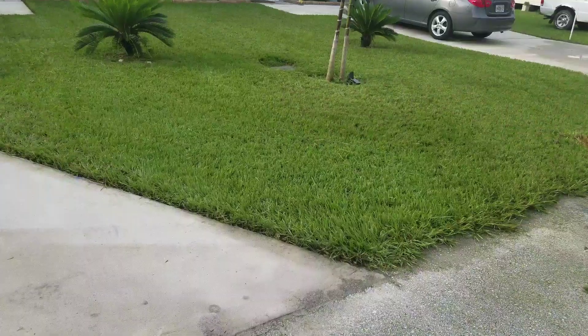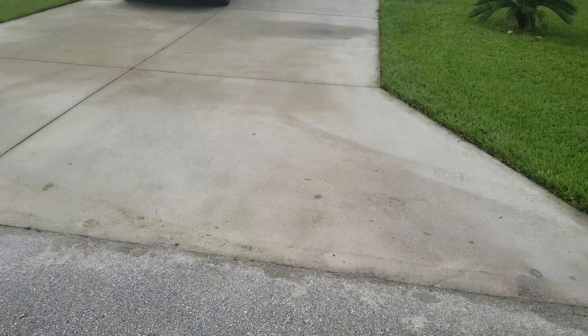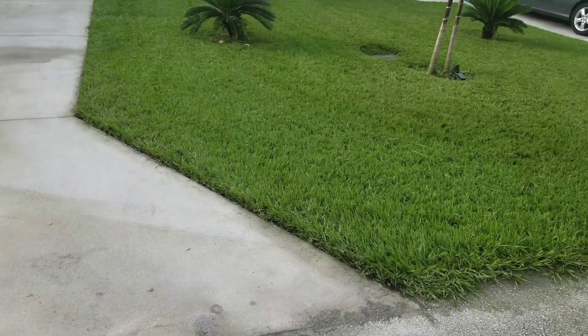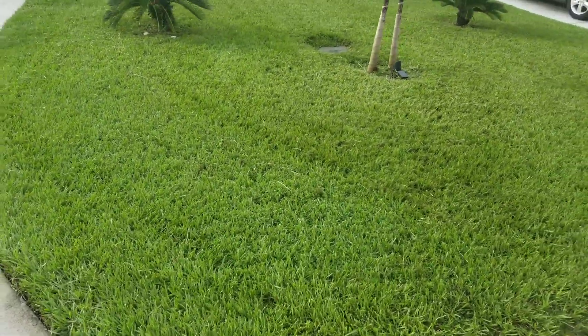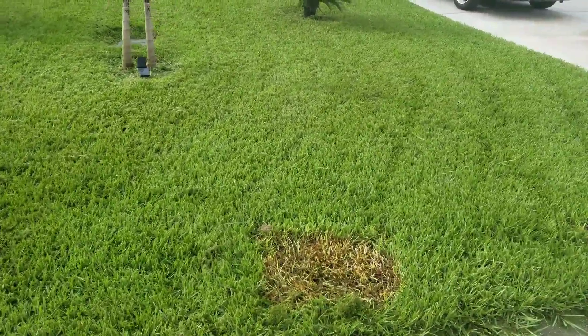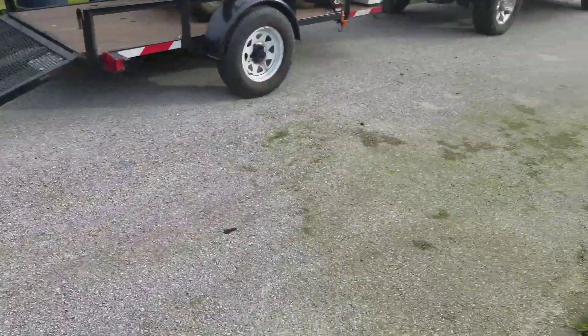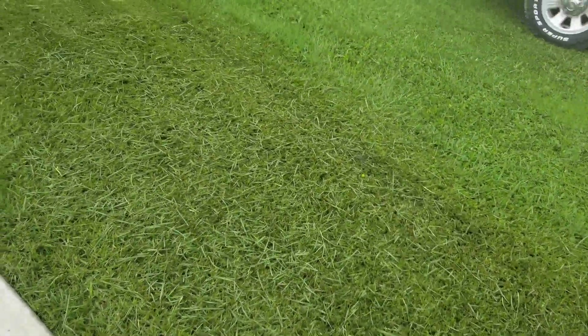Here's the finished product — nice clean driveways, nice clean edges. I blew out some of the bigger chunks of grass clippings. There's the road — much better. The grass clippings that were on there I blew off over the field. Unfortunately there's still some grass here, but luckily with Florida rains that should wash away and not be a problem.